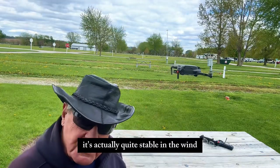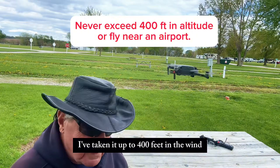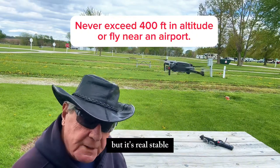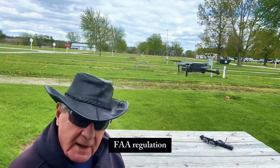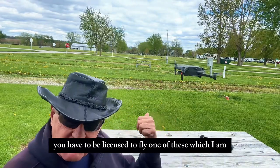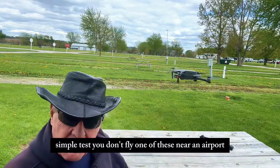It's actually quite stable in the wind. I've taken it up 400 feet in the wind and it does move around a little bit, but it's real stable. That's the max you can take it — 400 feet — FAA regulation. You have to be licensed to fly one of these, which I am. You don't fly one of these near an airport.